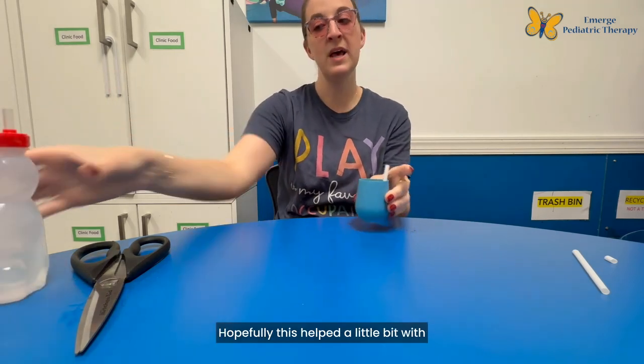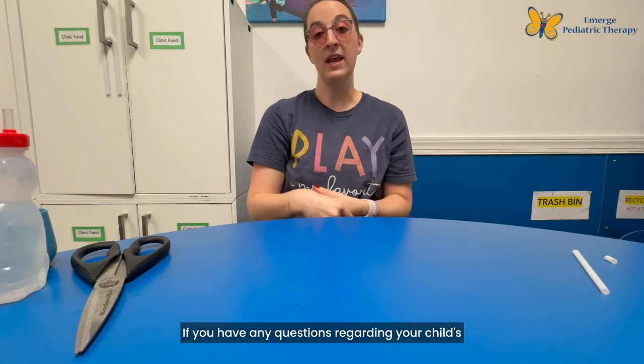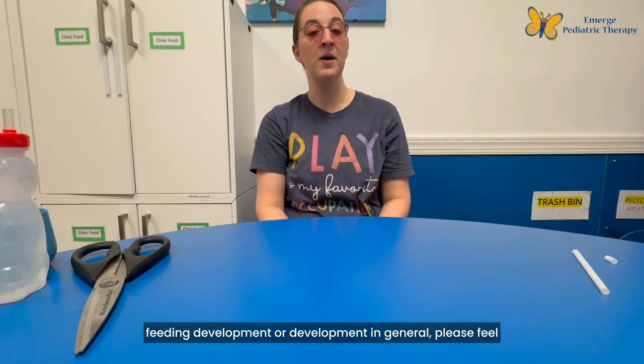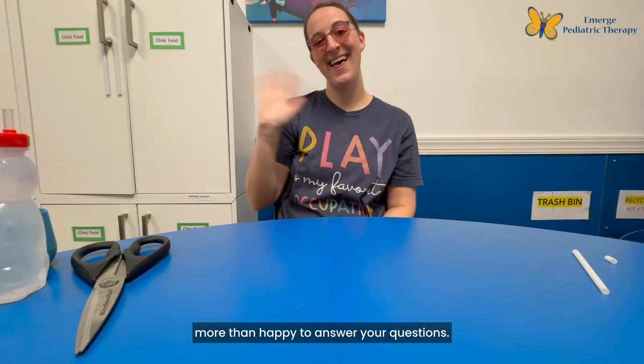Hopefully this helped a little bit with how to introduce straw cup drinking. If you have any questions regarding your child's feeding development or development in general, please feel free to reach out and we will be more than happy to answer your questions. Thanks so much!